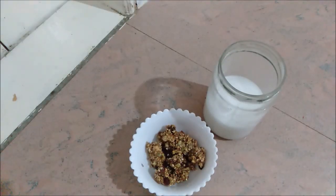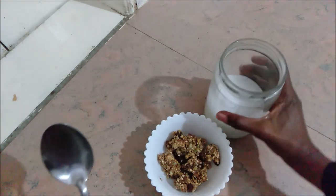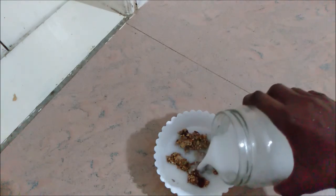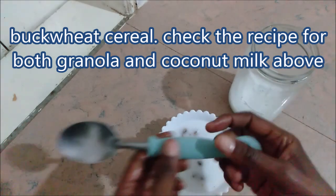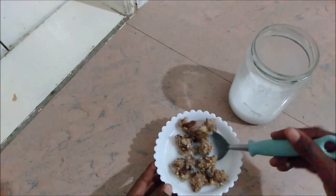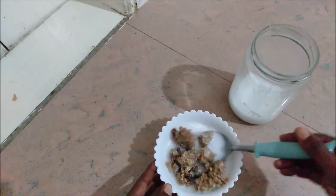Okay guys, I have decided to show you me making my granola — I just feel like some granola today. Some warm milk. Now this is coconut milk; I have a recipe on how to do that. I just let it soften, then you can feel how it will be.